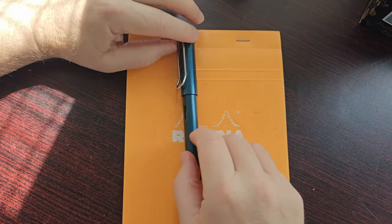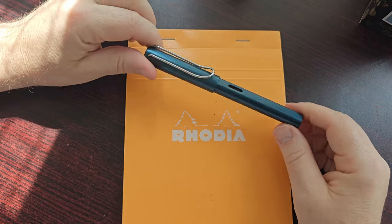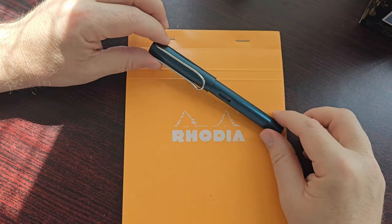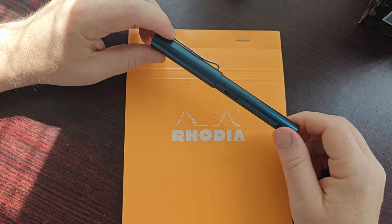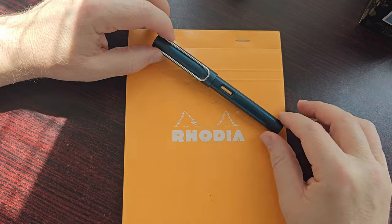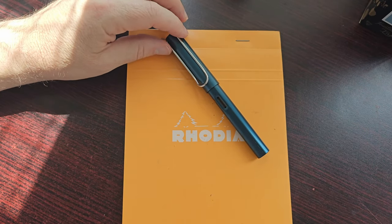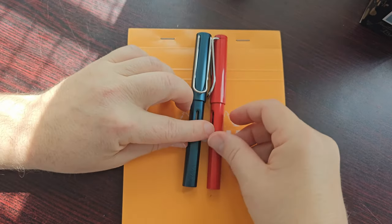Welcome back — we're having a closer look at the Lamy All Star, petrol edition. This is the first All Star that I got, and I think I might add a few more to my collection at some point. But I wanted to know what the difference really is between the All Star and the Safari, and I do have a Safari here so we can do a comparison.